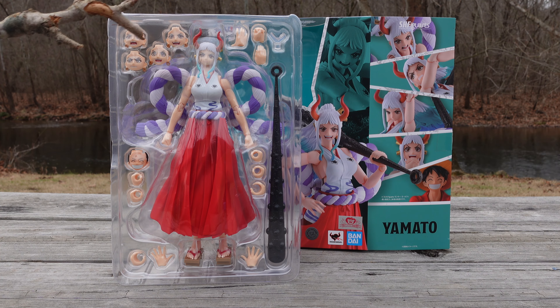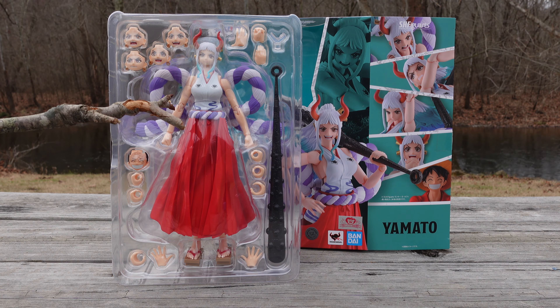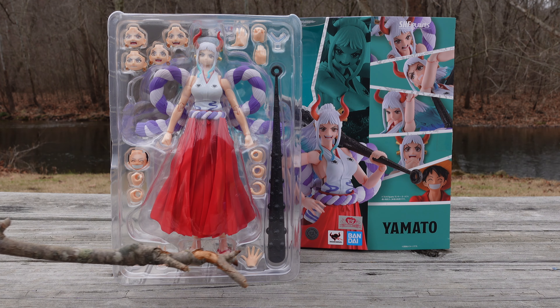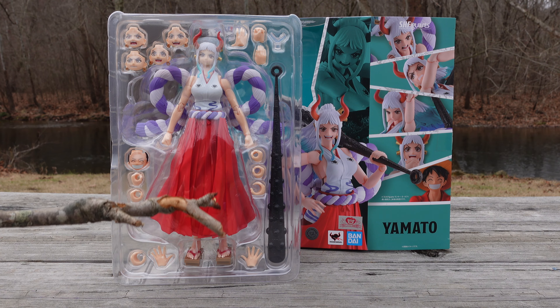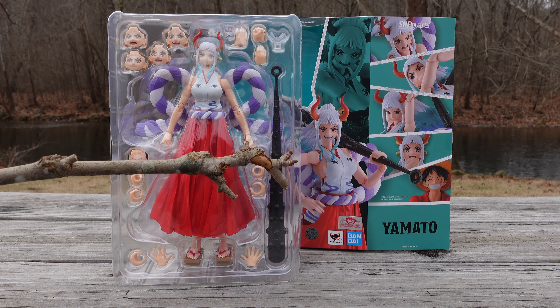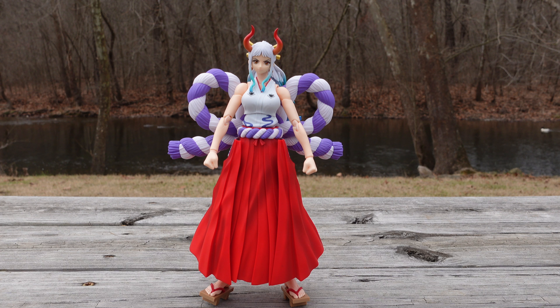Taking a closer look at Yamato, we are going to be getting a total of six different face plates — five for the figure itself, and then an additional face plate for Luffy. When it comes to pairs of hands, you are going to be getting a total of five pairs: closed fists, three pairs for holding the weapon, and open hands. Lastly, we are also getting three unique hands, a weapon I'm calling the metal bat or stone bat, and a display stand.